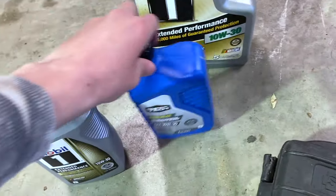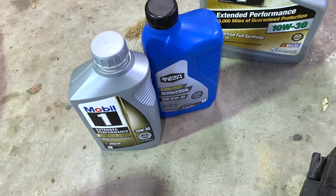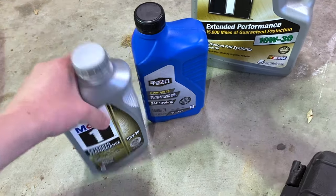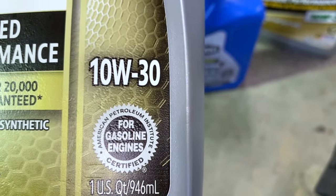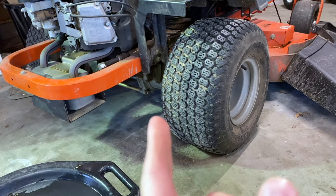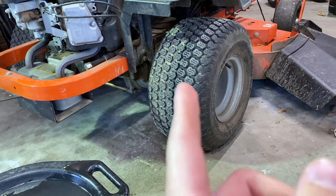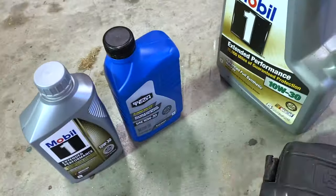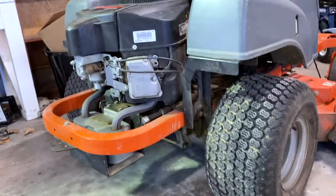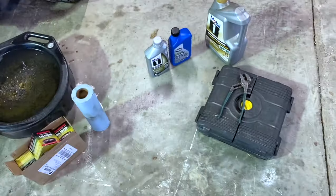Here we've got the oil. Some people are going to say you shouldn't mix different oils, but I've never had a problem doing that. For our particular application we've got some 10W30 here. You're going to need 2.2 quarts total if you're doing an oil filter change. You can see I've got two quarts here and this old leftover jug should have just enough for our application. So 2.2 quarts of oil, socket set, channel locks - that should be everything you need.